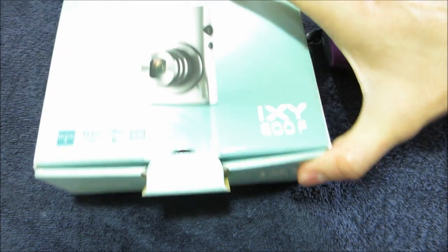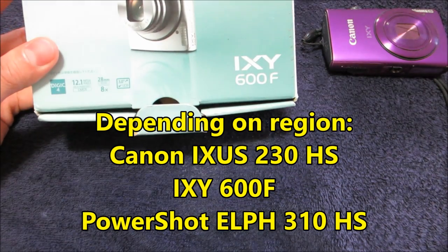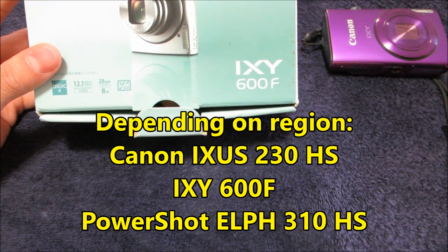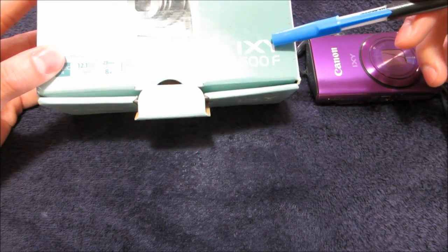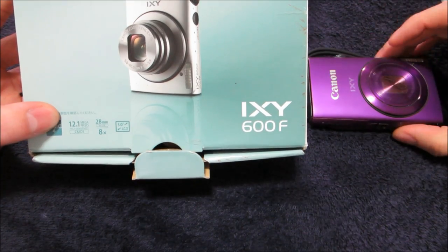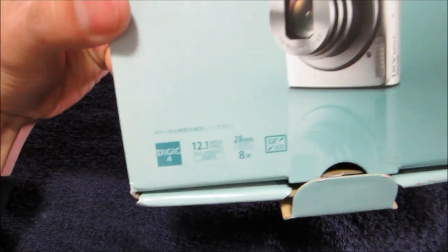So I went with a pocket camera. This is the IXY 600F, also known as the Canon iXis 230 HS in Australia — it's a series, so there are different models. This is an older model; I got this in 2013 when it was new. It's also known as the ELPH 310 HS, and I believe it's called the PowerShot in the USA. Canon really should standardize their naming across regions.